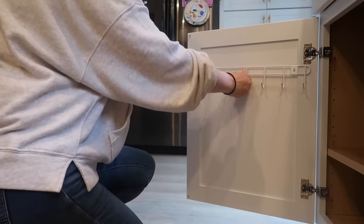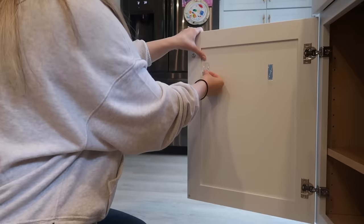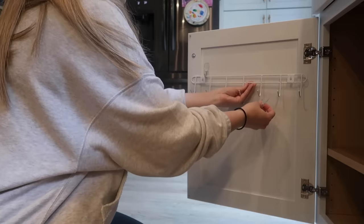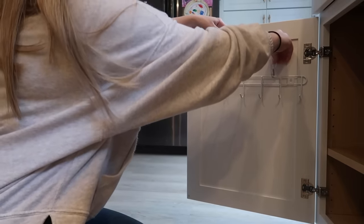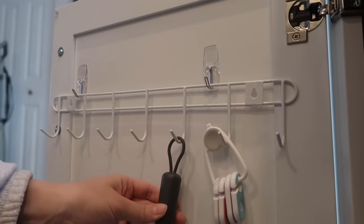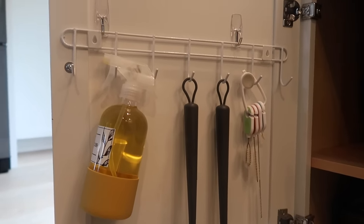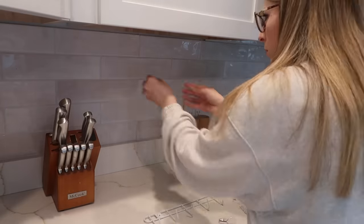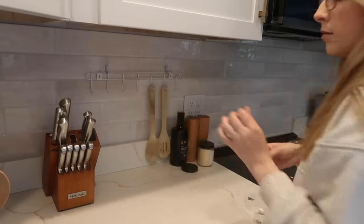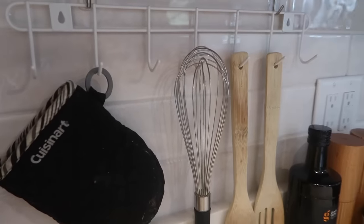I found this wire rack with hooks in the tools section of Dollar Tree — I think it's meant for a garage or hanging keys by your front door. My idea was to put this on the inside of a cabinet door. I'm using command hooks to install mine because I don't want to drill into my cabinets, but it does come with hardware if you prefer that. I'm hanging some of my cleaning supplies like cleaning brushes from it — this would be a great option for inside the cabinet door under your sink. Another idea is to put it on the back kitchen wall on your backsplash to hang cooking utensils and save counter space.